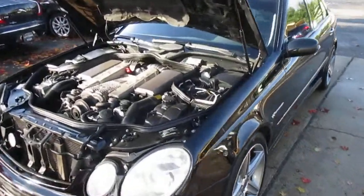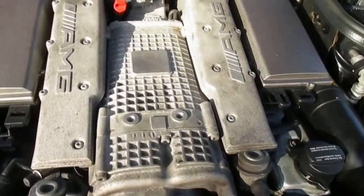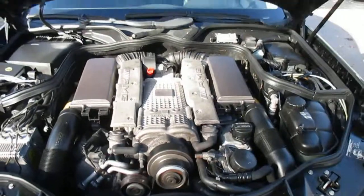This is our video walkaround of our Mercedes E55 compressor. Nice and clean under the hood — it's got the supercharged V8.